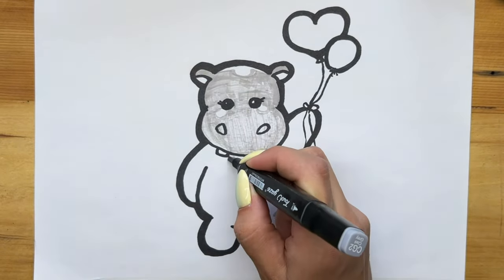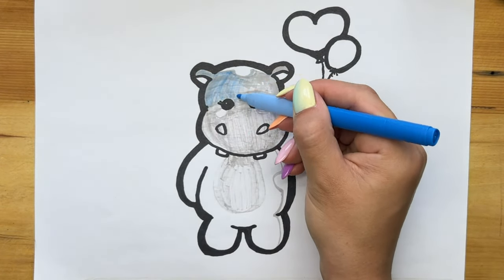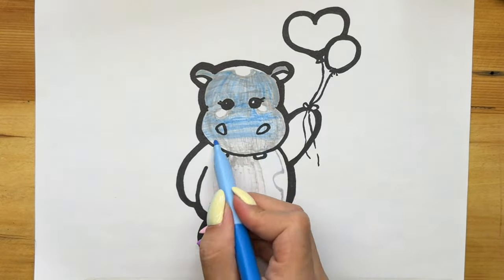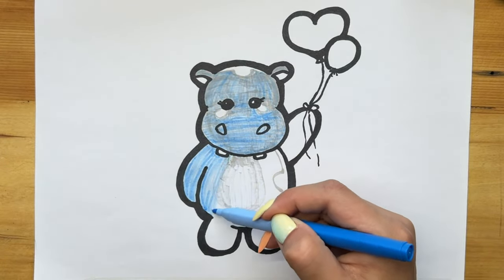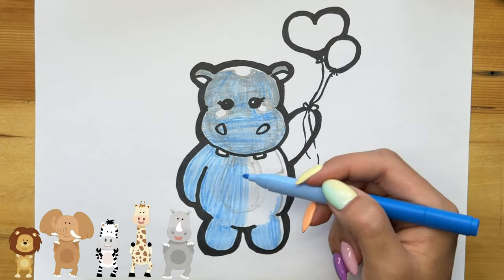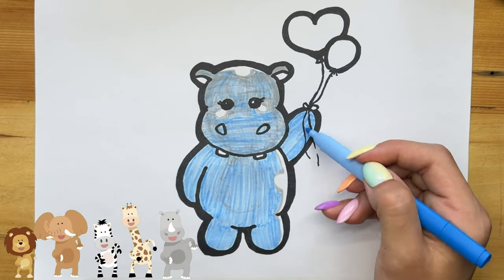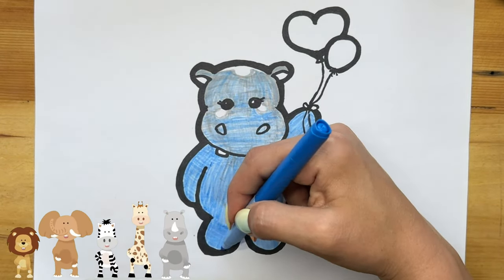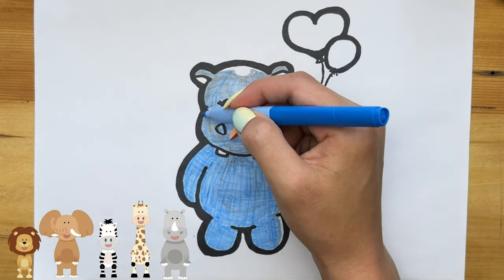Along the way, I realize that my marker does not write, but we do not get upset — we change it to another one and continue to color further.